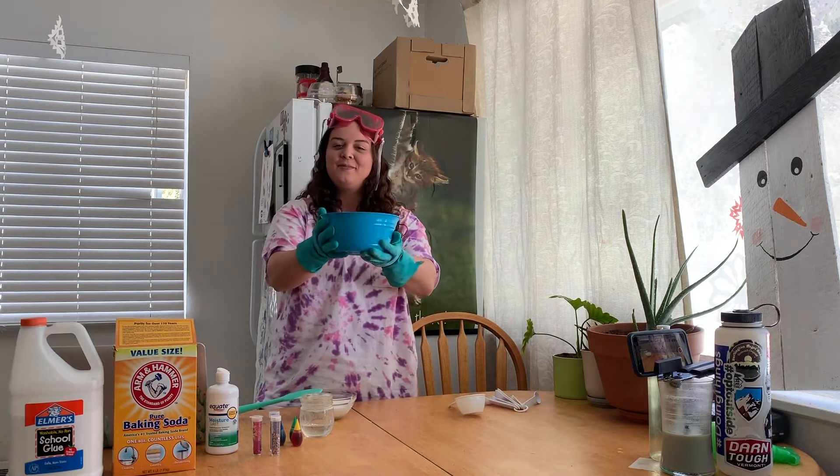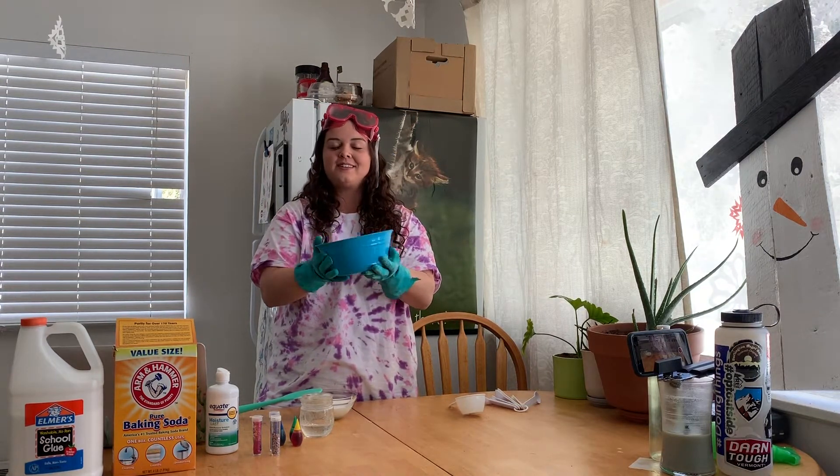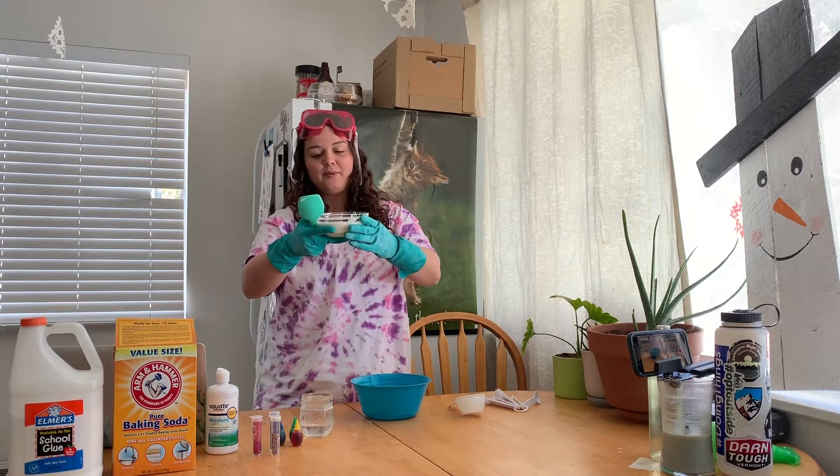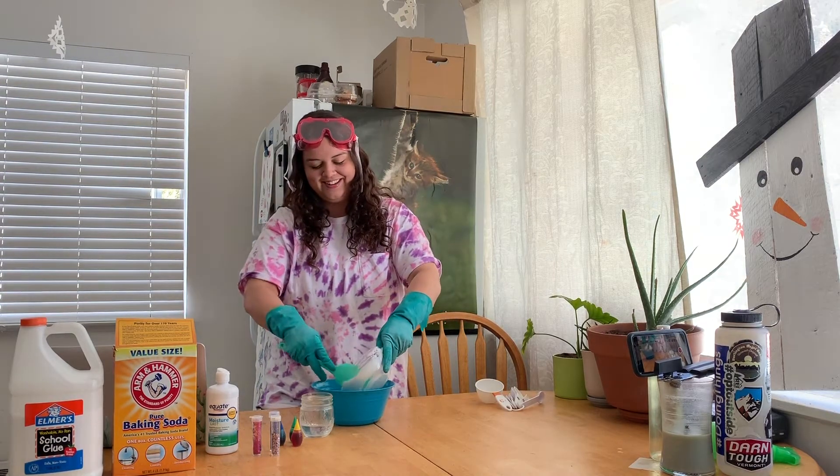You're gonna want to get yourself a mixing bowl to make your slime in — it's gonna get messy, it's gonna get slimy, you gotta contain it. Step one: you're gonna take one cup of glue and pop that baby in the mixing bowl.